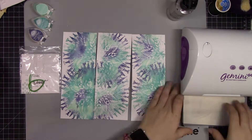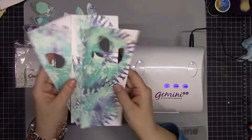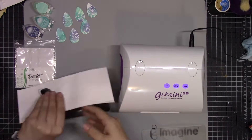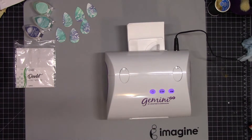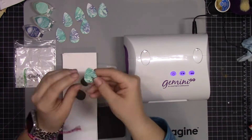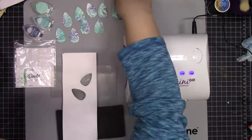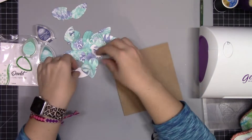As you can see, I've got those three strips done and then I'm going to run them through the Gemini Go, which is an embossing die-cutting machine. You could use whatever machine you have — this is just the one I had — and I'm cutting all three of those pieces of paper out at once. I want to have a lot of these Duelit shapes to create my background, so that was helpful to get that done quickly.